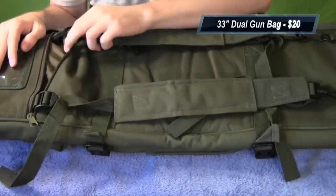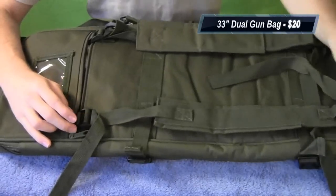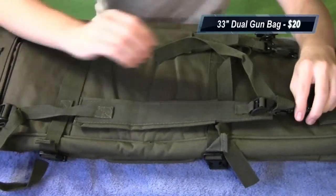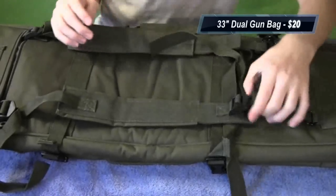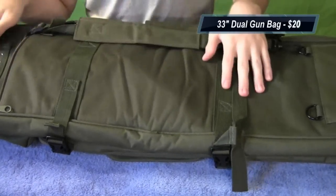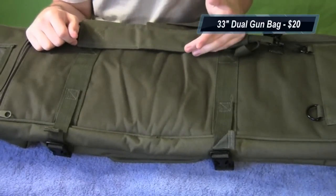Finally, there's a last pouch on the back. It does get in the way a little bit with the backpack straps — my guess is it's designed to hide those straps. You can detach them on this side and stuff the straps into the back pocket, giving the bag a cleaner look with less messy straps hanging off.